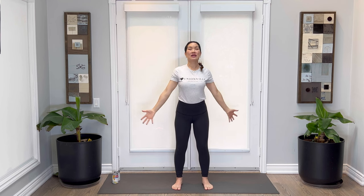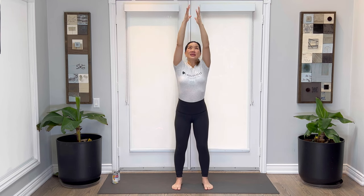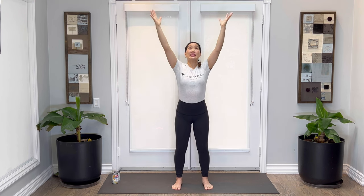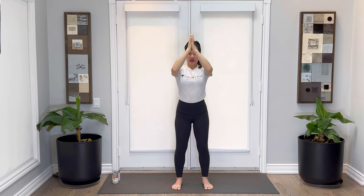Again, breathing in, arms up, and exhaling, breathing out. Noticing how the shoulders feel by just doing this. Breathing in, and exhale, breathing out.